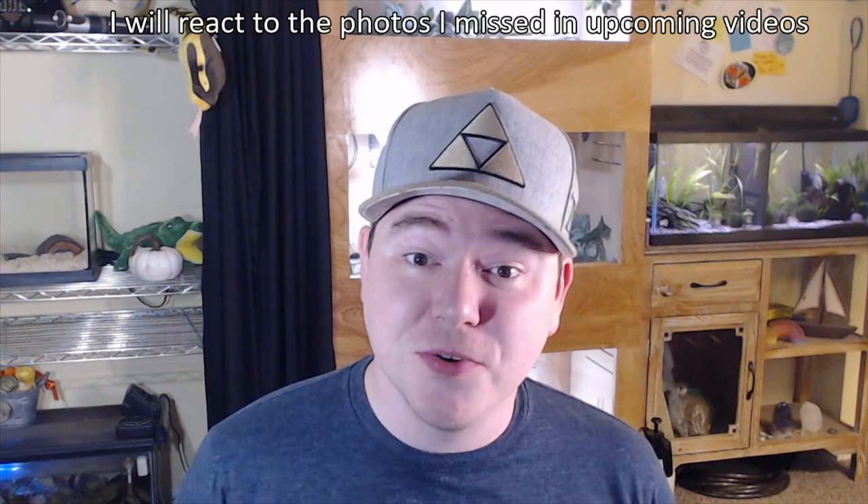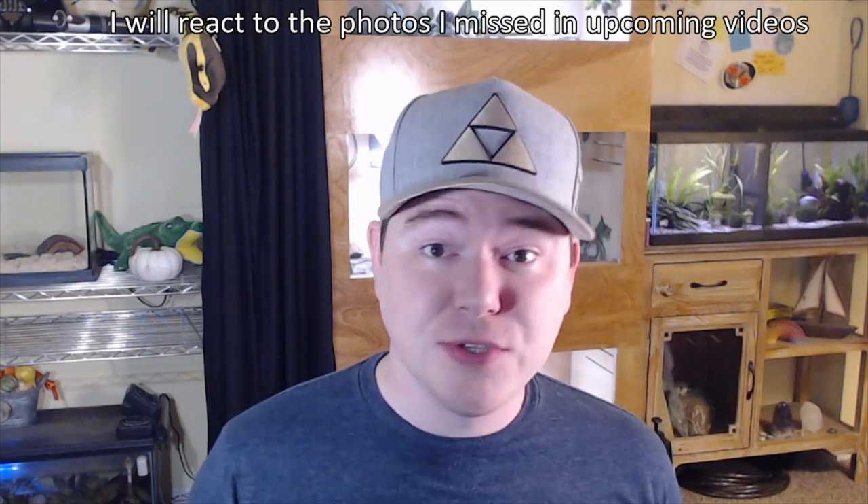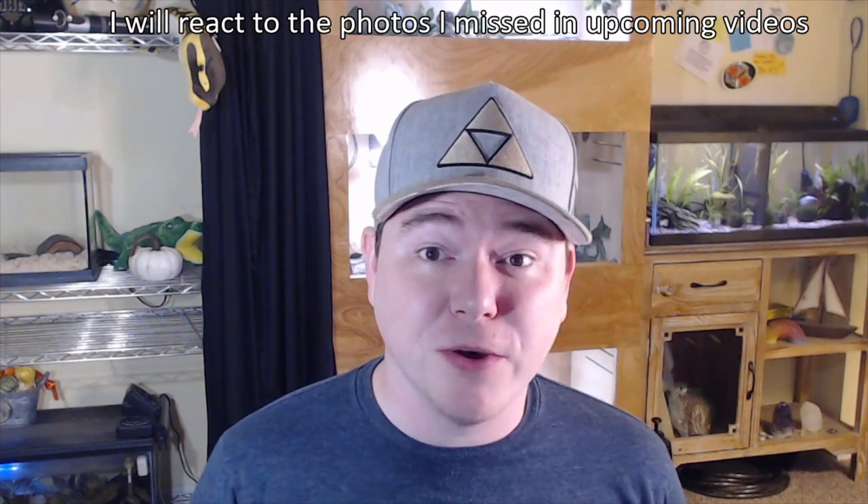Hey everyone, it's Jeremy. Last week I asked my followers to send me photos of their betta fish tank for me to react to for a video, and this is that video. I did get a lot of submissions though, so I'm certain I won't be able to get to everyone in this video. If you sent me a photo and I don't react to it, I'm so sorry — there's just too many to do in one video. Thank you to everyone who did send me photos, and I'm looking forward to looking at them.